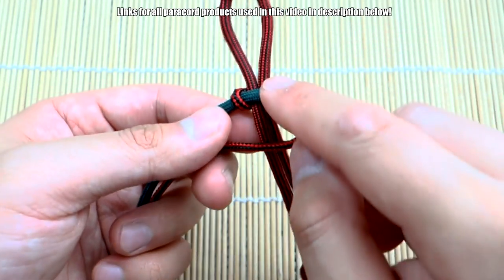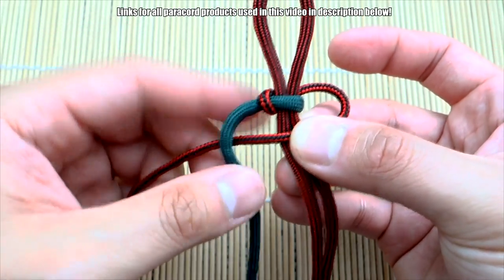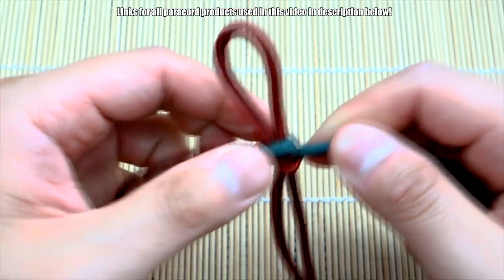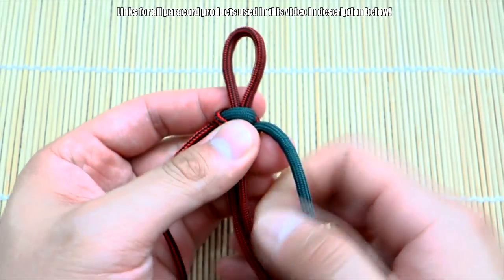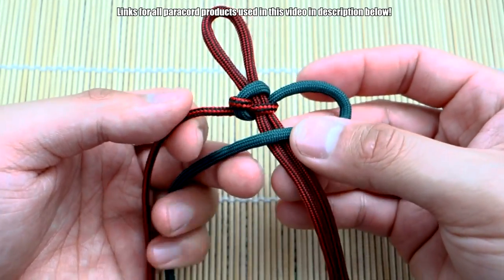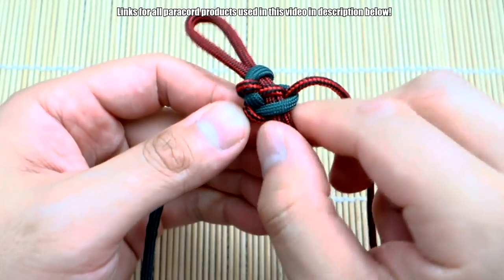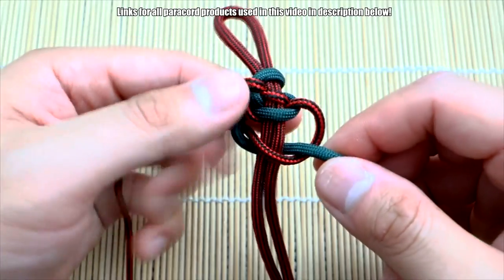Now, unlike the Solomon knot where you would normally continue by alternating sides, we're not going to do that. We're just going to keep doing the same knot on the same side every time. So licorice over the core, green over top of that, put that through the opening you created, and pull it shut. I'm always putting the right side strand over the core — same knot, same side, over and over.